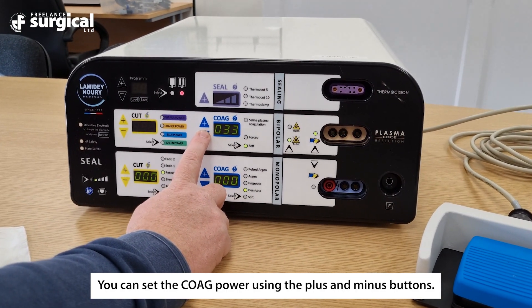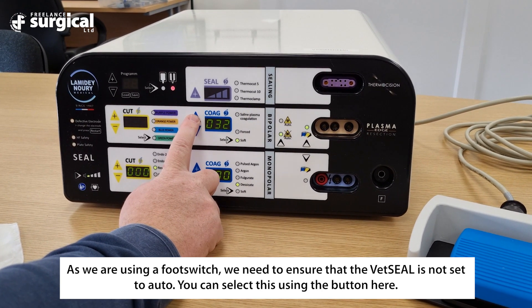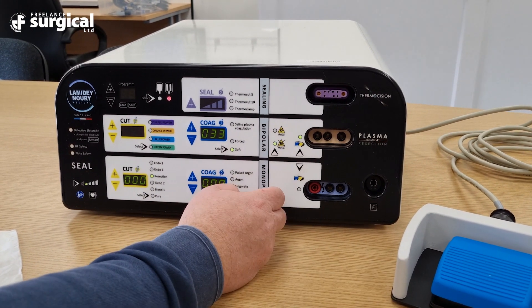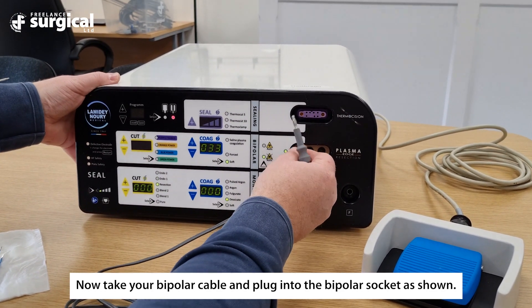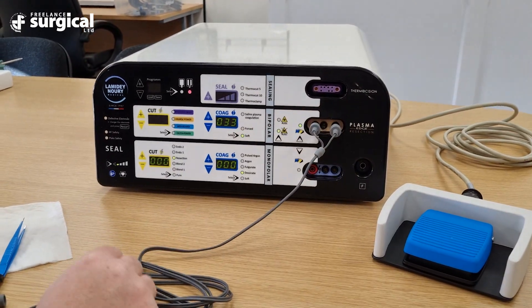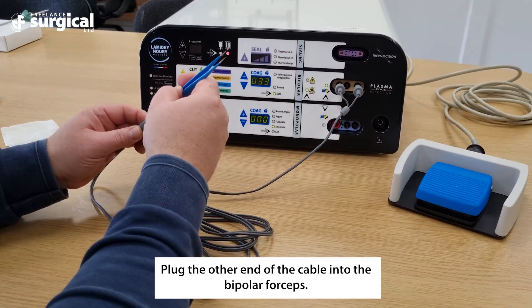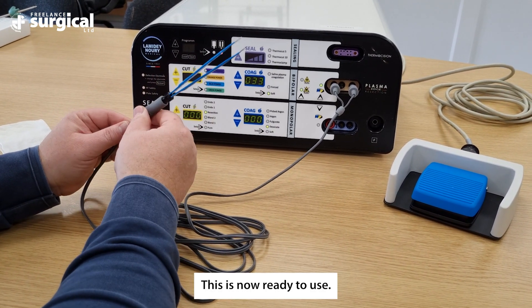As we are using a foot switch, we need to ensure that the Vet Seal is not set to auto — you can select this using the button here. Now take your bipolar cable and plug it into the bipolar socket as shown. Plug the other end of the cable into the bipolar forceps. This is now ready to use.